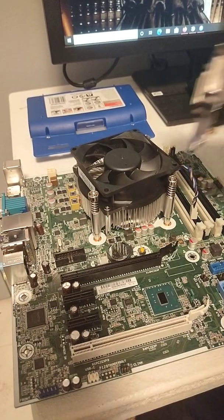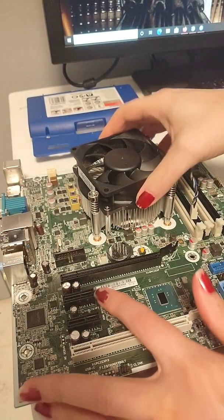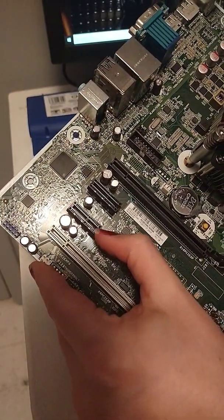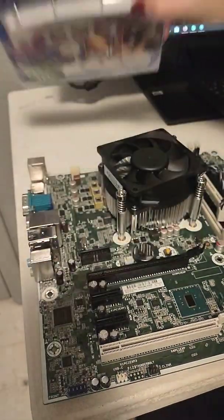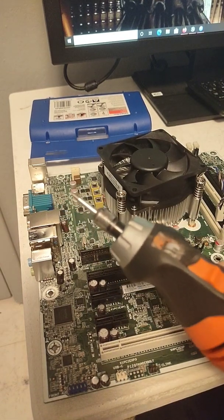Did you know you can fit a full-sized GPU into a PCIe x1 slot? All you need to do is Dremel out the back so the full-size card fits in. Don't use a tool with too much torque or you'll probably screw up your board. Instead, use this tip right here.